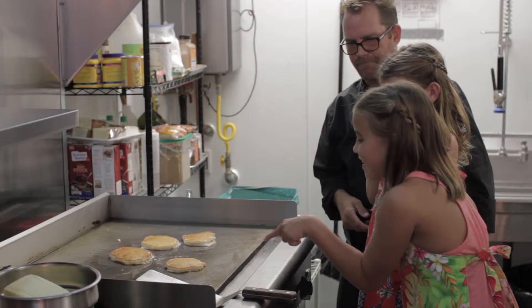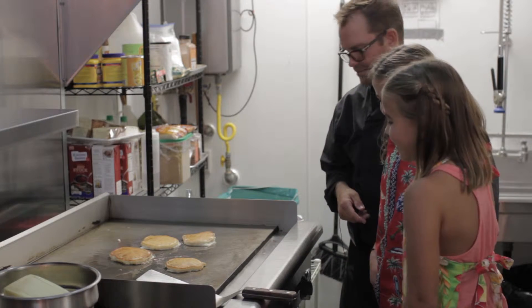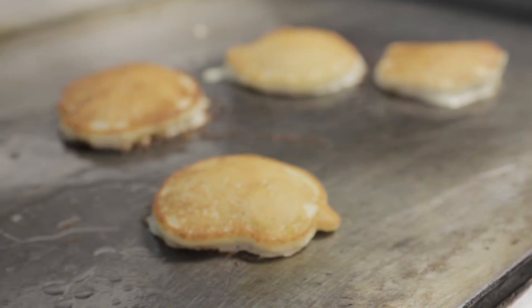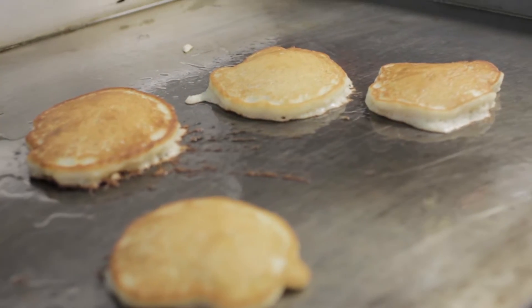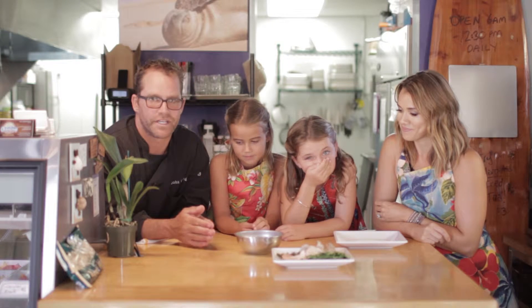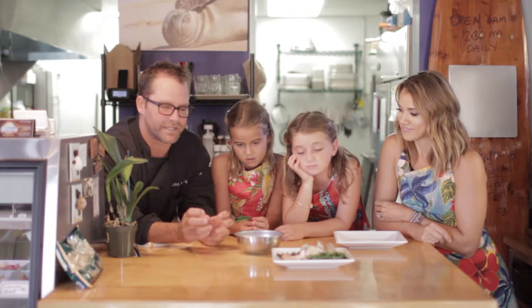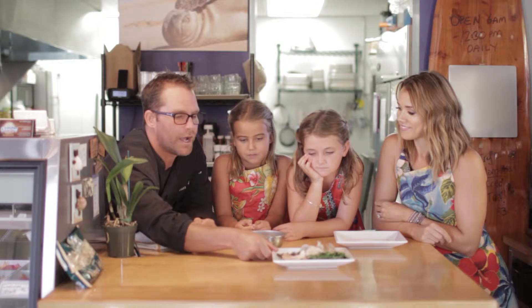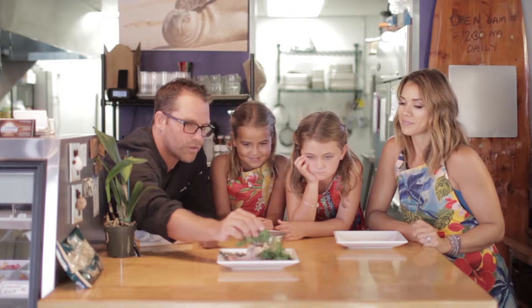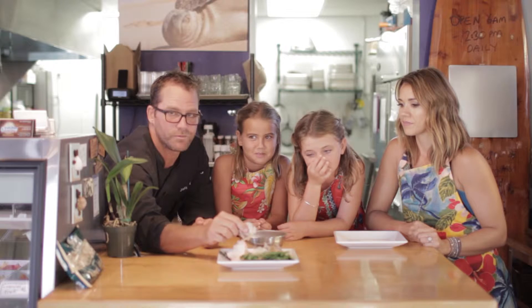Those will be done in about 30 seconds. We're going to make my version of a loco moco here at Anuinui Cafe. Usually it's a whole burger patty, but I like to break it up. Ours is made with local Kauai thyme, Kauai local parsley, and Kauai Luaia Valley oyster mushrooms — they're growing right up the street.